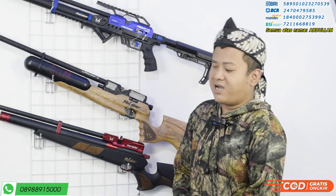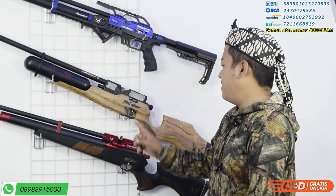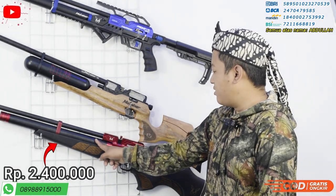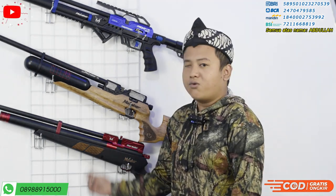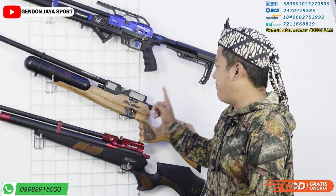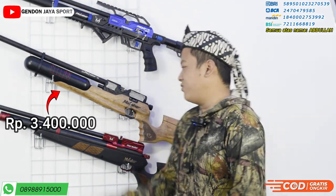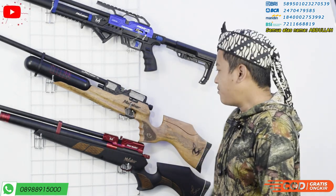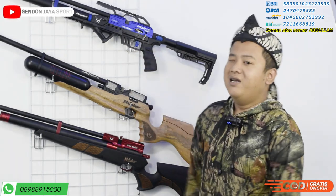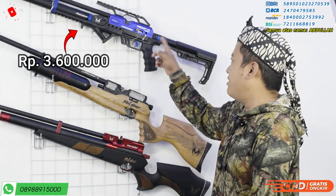Langsung saja kita lanjutkan ke harganya. Untuk harga yang paling bawah ini, Marhaban OD3848, harganya Rp2.400.000 ke seluruh Indonesia kecuali Maluku dan Papua. Untuk harga yang kedua, bocap Malabar ini, harganya cuma Rp3.400.000. Dan yang terakhir, predator malabar, harganya cuma Rp3.600.000 — sudah termasuk ongkos kirim semua.